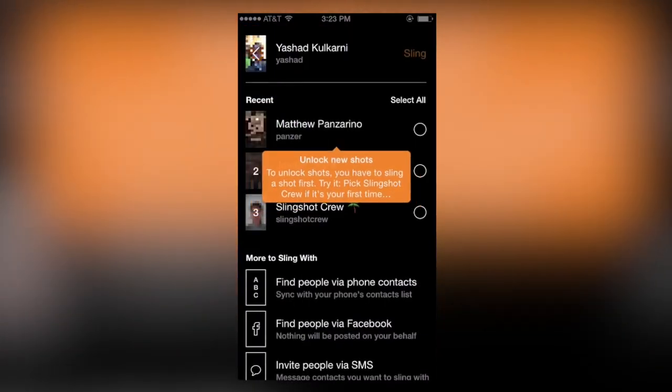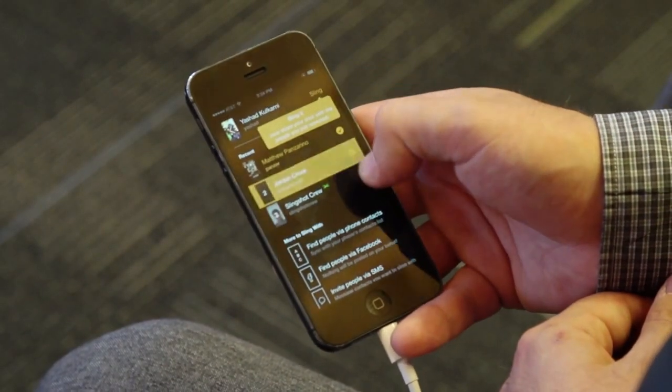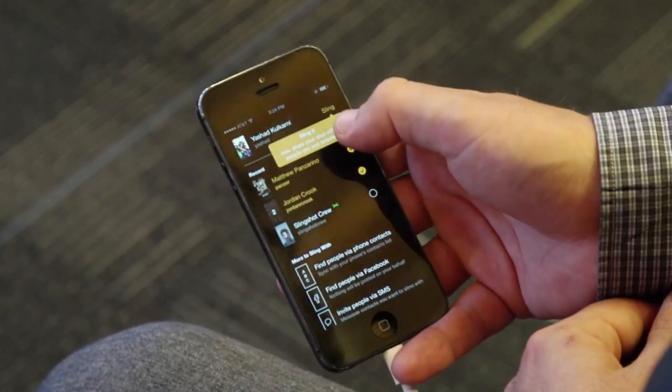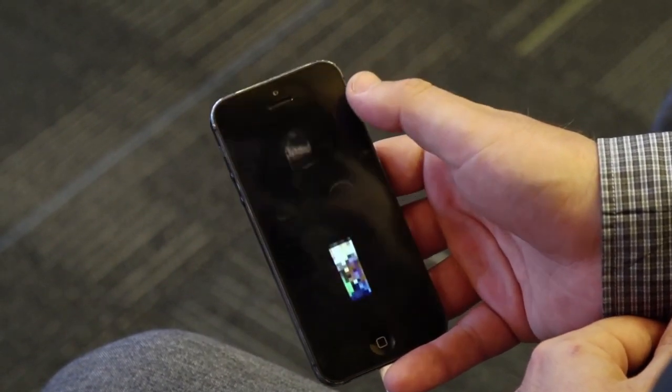So once you've decided that you like your photo, you can hit use to start sending it to some friends. You pick your contacts and send them the shot, then just press the sling button when you're ready.